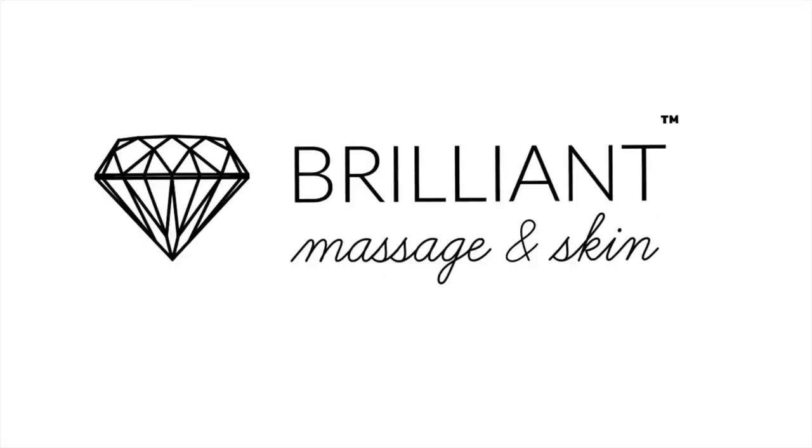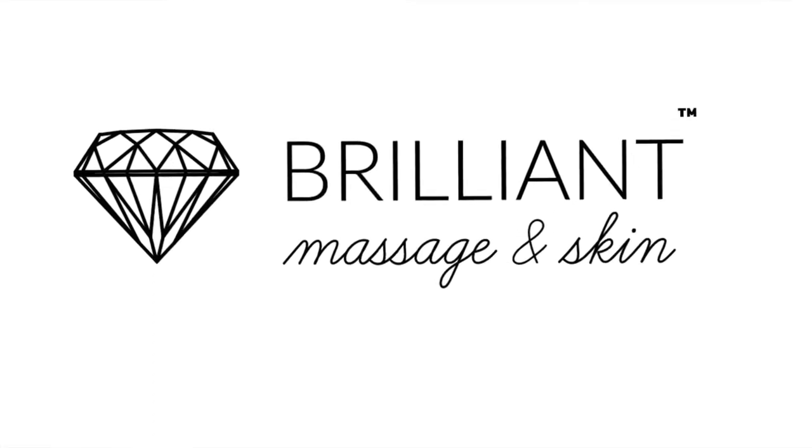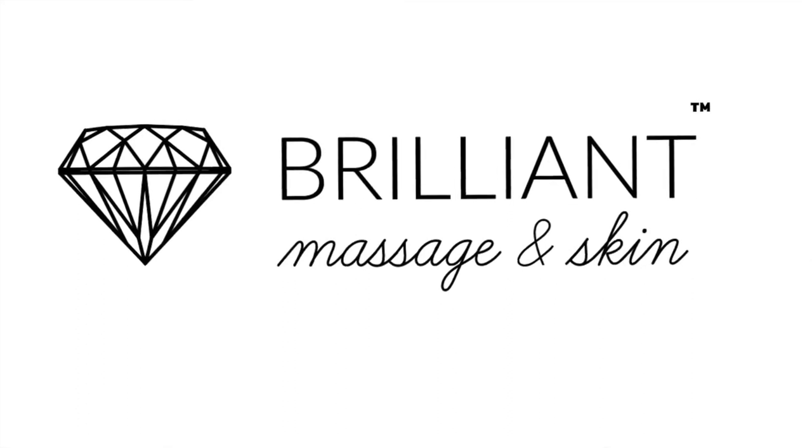Hope you enjoyed the video! I would appreciate a like, and have a brilliant day. Please follow me and subscribe — I'm your leader Brilliant.